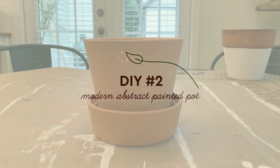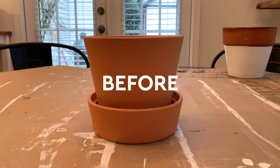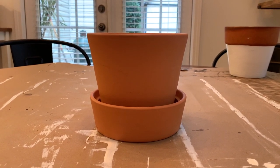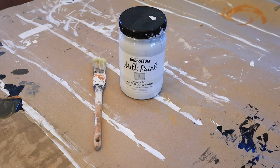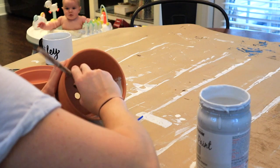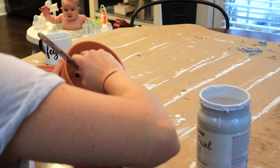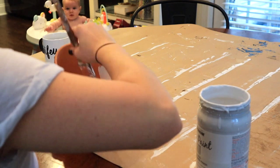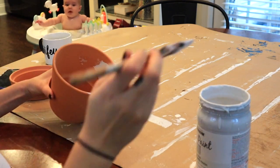For DIY project number two I'm going to be making a modern abstract painted pot. The supplies you'll need are a paintbrush, chalk paint, and a Sharpie. I started out by painting the white chalk paint on the inside a little bit so when you put your plant in you could still see the white and not the terracotta. I also carried the white over the lip to create a tiny little border around the top of the pot.